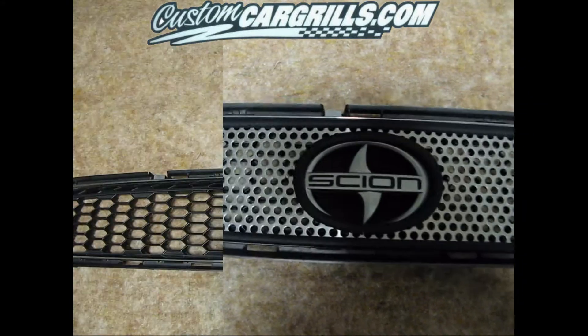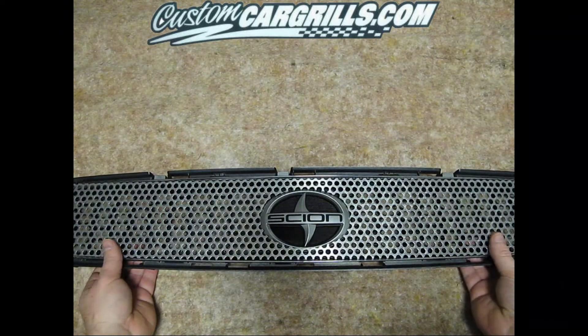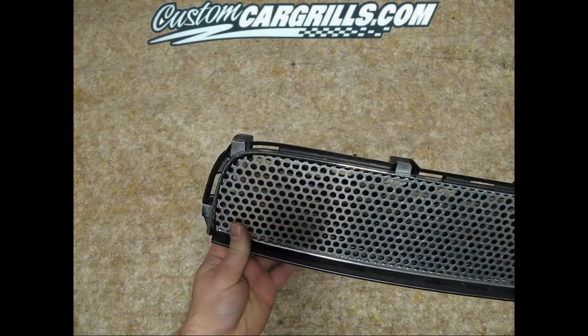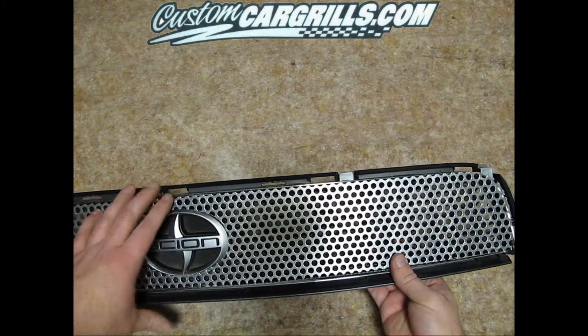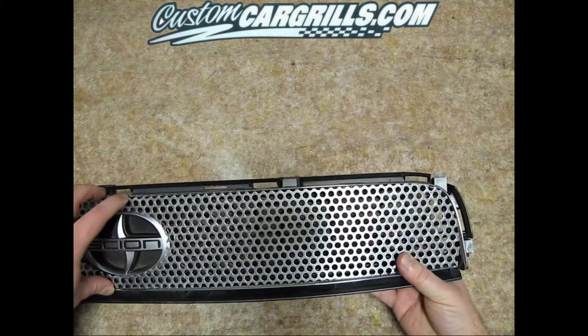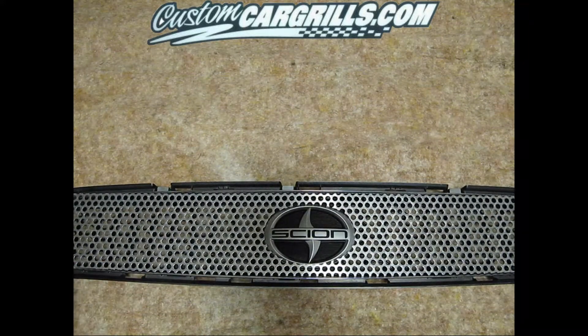If you prefer a cleaner look around the logo, the rubber trim is removable. With the rubber trim removed, you do have exposed bare metal. You do run the risk of scratching or damaging your factory finish with the rubber trim removed. If you decide to use this method, I would suggest taping off part of your front end to not damage the front during installation.